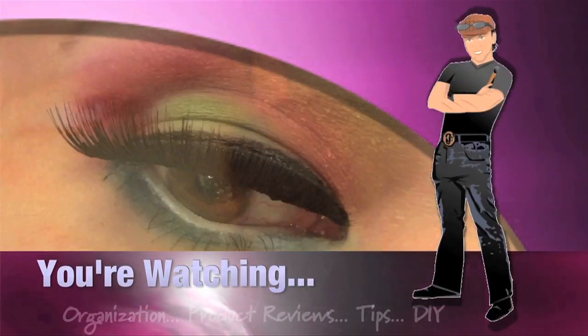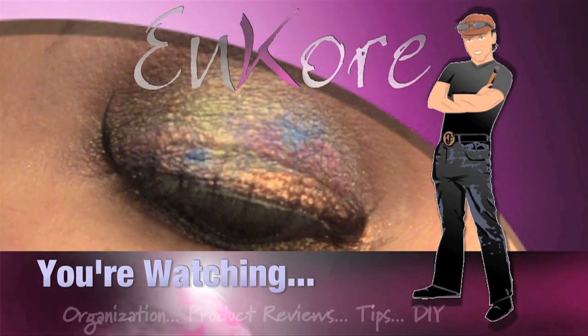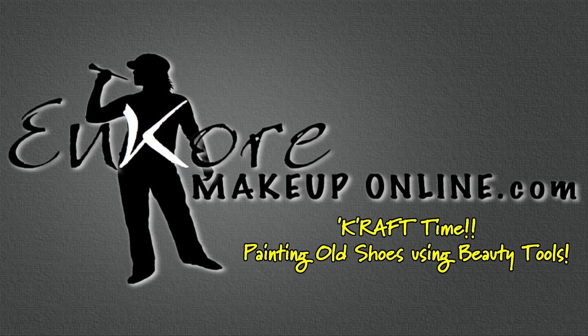Hey everyone, it's Corin and you're watching Encore Makeup. Hi Corin, stop using my lipsticks.